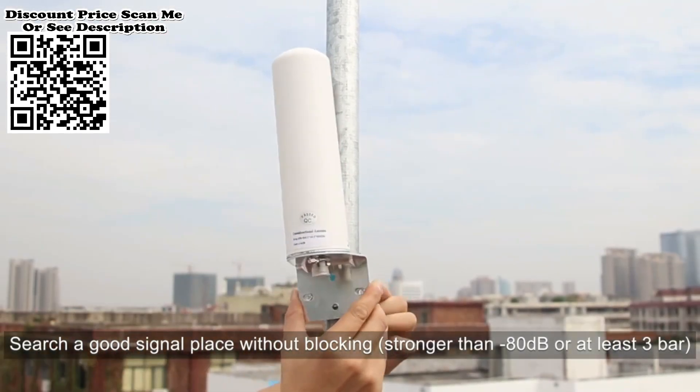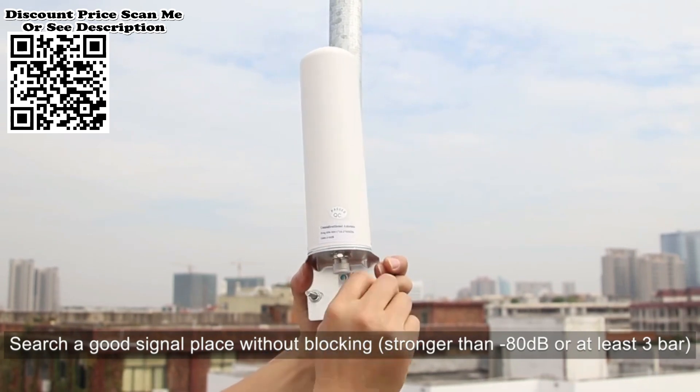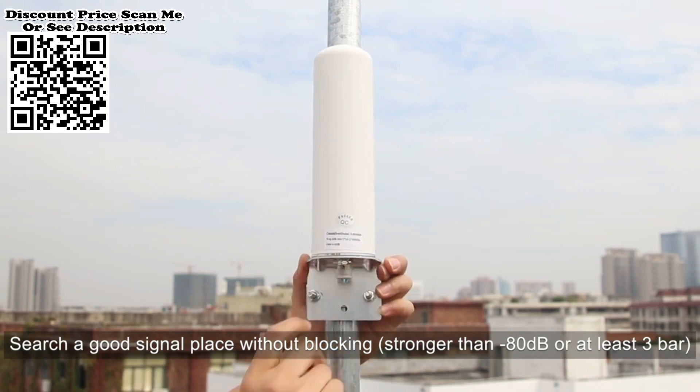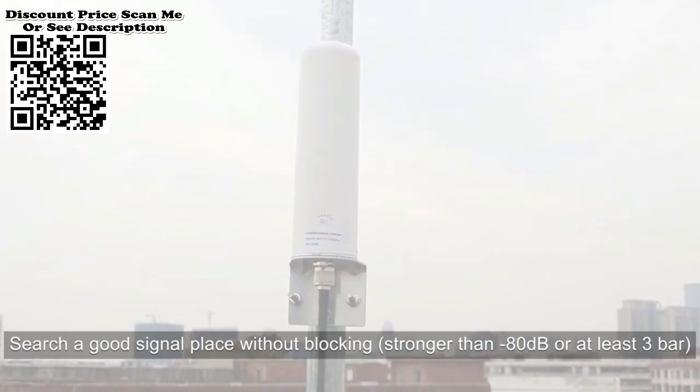Step 2: Use coaxial cable to connect the outdoor antenna to the BTS port of the signal booster. The other MS port of the signal booster is to connect the indoor antenna. Please ensure all joints are tightened and connected well.